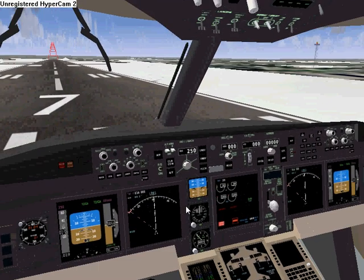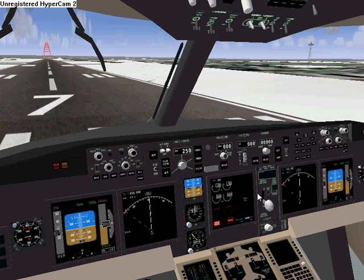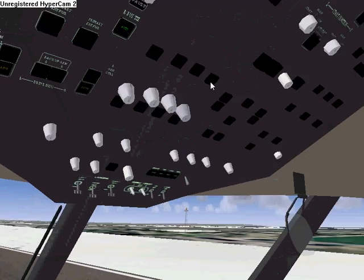Now we check for when it says APU generator in here. I'm going to the center display. And there we go — APU generator is on.